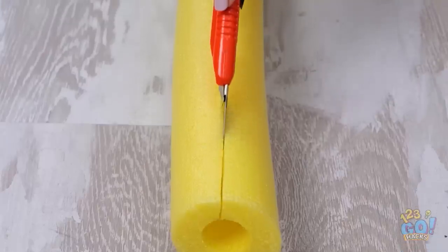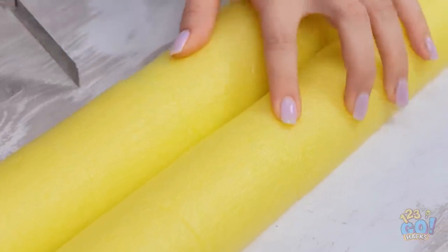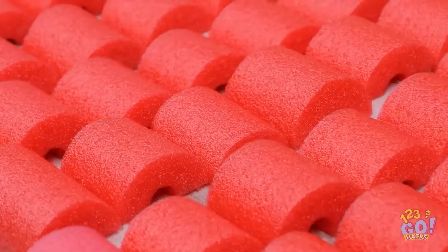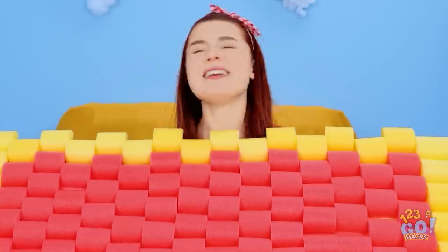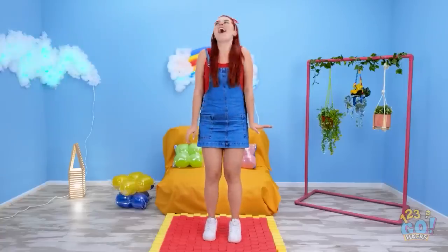I'll cut this foam noodle in half lengthways, and then cut them again into small sections. I'll use different colors. Now I'll arrange them into a pattern and stick them together — a nice, soft rug. It really brightens up the room — I love it!